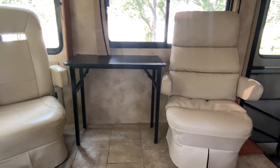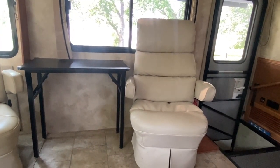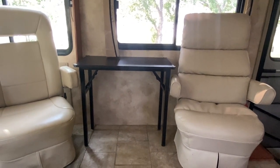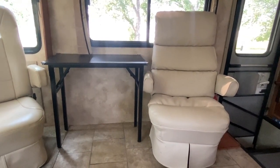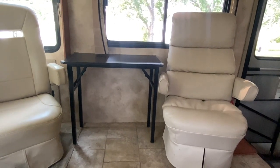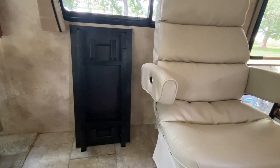We used to have a jackknife sofa in this spot and we hated it — not comfortable and just took up real estate we didn't have. We jerked it out and found a matching chair that luckily matched the passenger seat. We also found this table, which was a really hard little thing to find in the right dimensions. It works as a side table and you can also pull it over the top of the chair and use it as a little office desk. When you want it out of the way it folds up into a compact size — legs are ridiculously sturdy and strong.